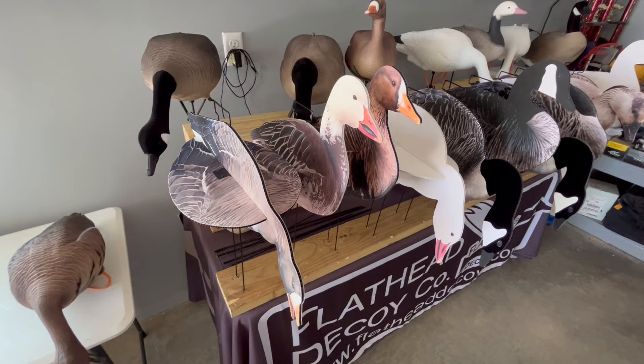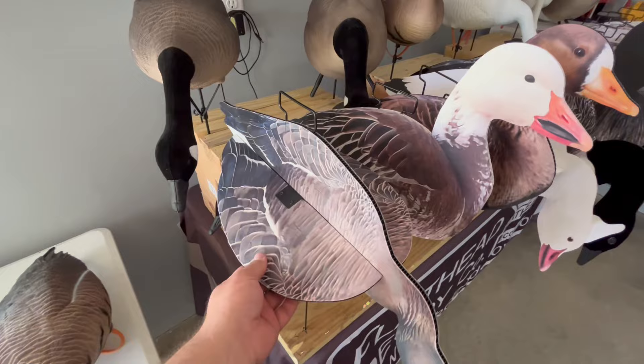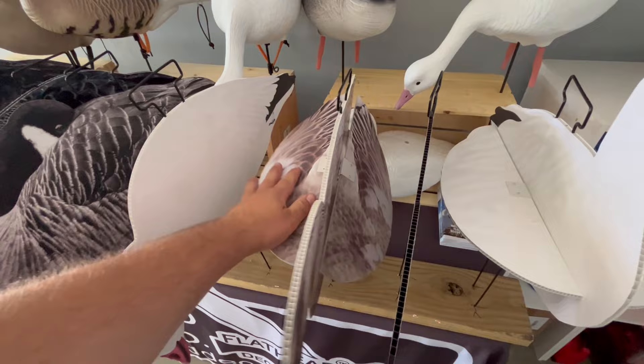Currently they come in speckle belly, snow goose, or Canada goose versions. The speckle belly and Canada goose versions are fully flocked. The snow goose versions are printed with our ultra matte UV-resistant ink, so you won't have to worry about any shine or anything like that.